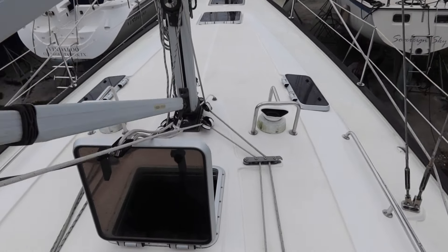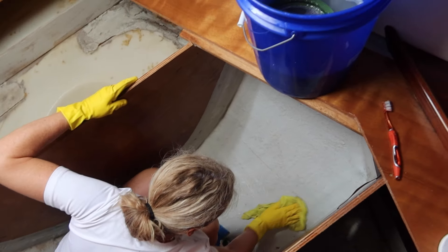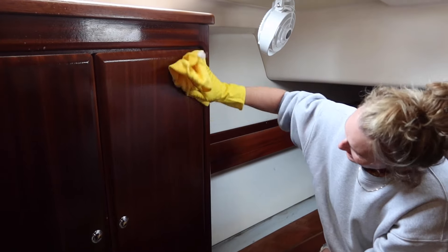We gave the deck a bubble bath — she's looking so clean. While cleaning isn't the most exciting boat project, it is very necessary and we hope it's satisfying to watch.